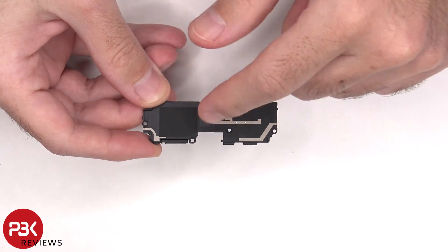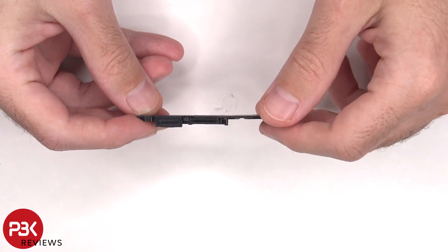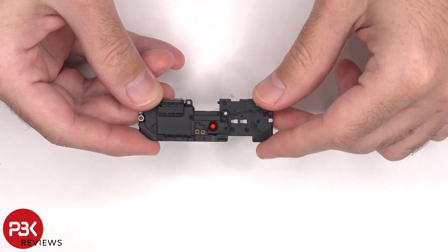There are some more antenna lines drawn on the speaker assembly, and there's a mesh filter and rubber gasket over the speaker opening. This speaker also has little white foam balls, which make the speaker sound larger than it actually is.